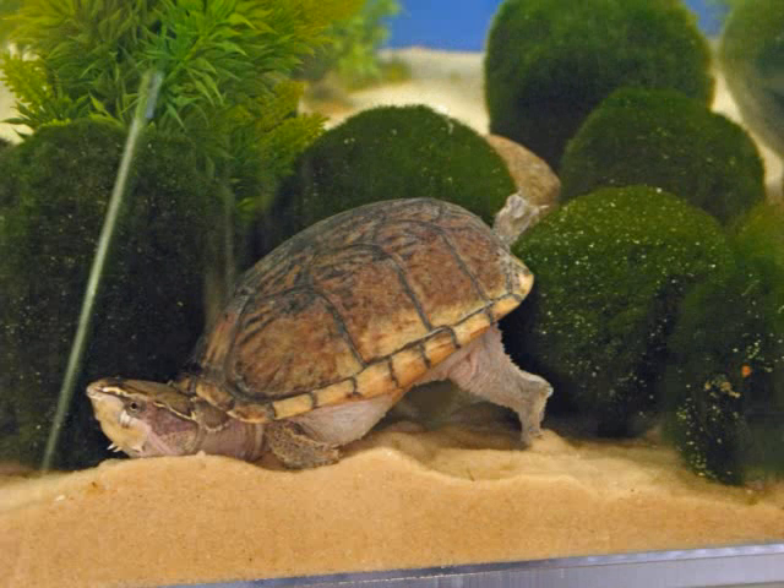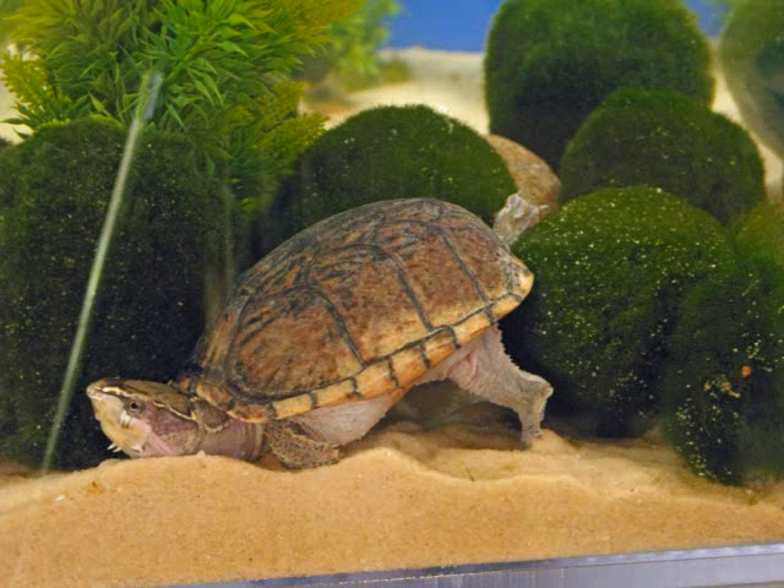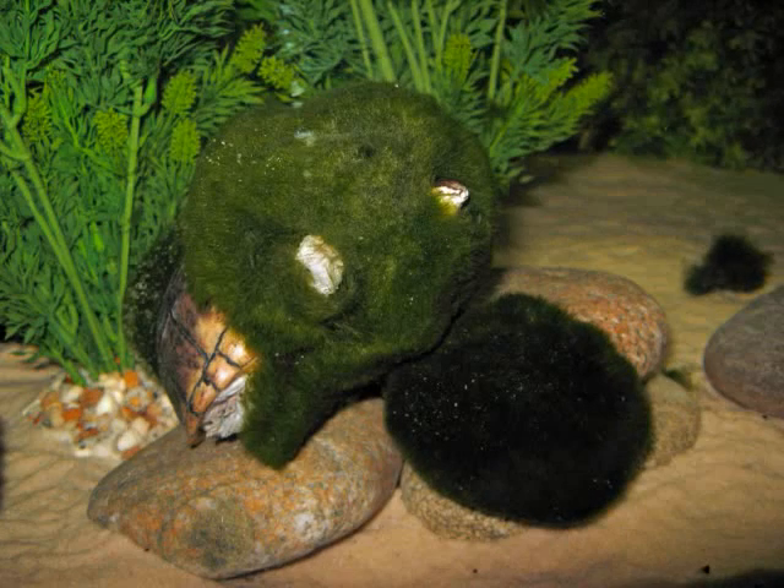Here you see him relaxing, using the moss ball as a prop. He's got his right rear leg up on a moss ball, his head down in the sand, nice and comfortable — and that is a true pose of relaxation.